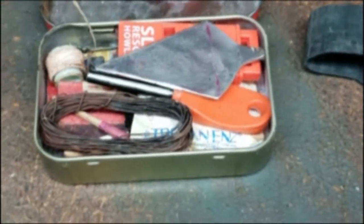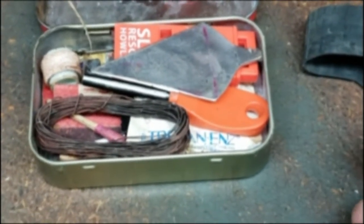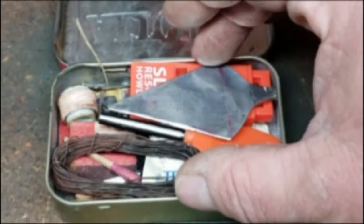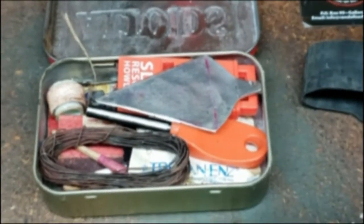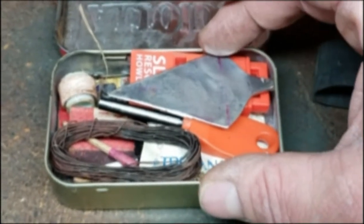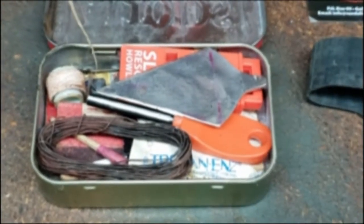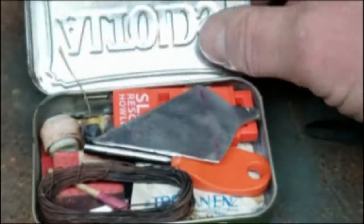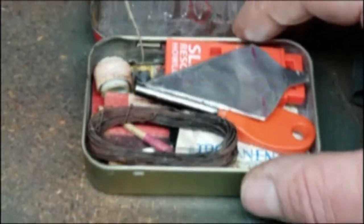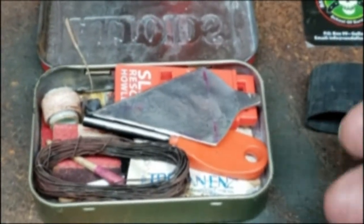That concept evolved into the Altoids survival tin because band-aids aren't made in tins anymore, and Altoid cans are found everywhere. The nice thing about these Altoid cans is their pocket size, which forces you to put only the necessary stuff inside. The tin itself can also be used to make char cloth, which is super handy, and since it's tin you can use it as a reflective material or signal mirror if needed.